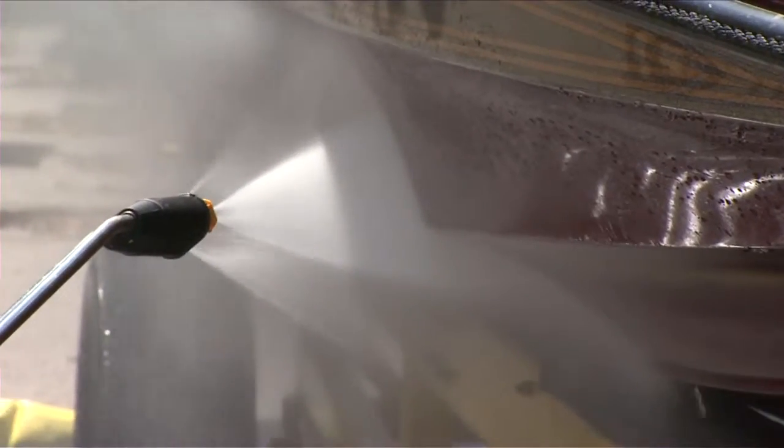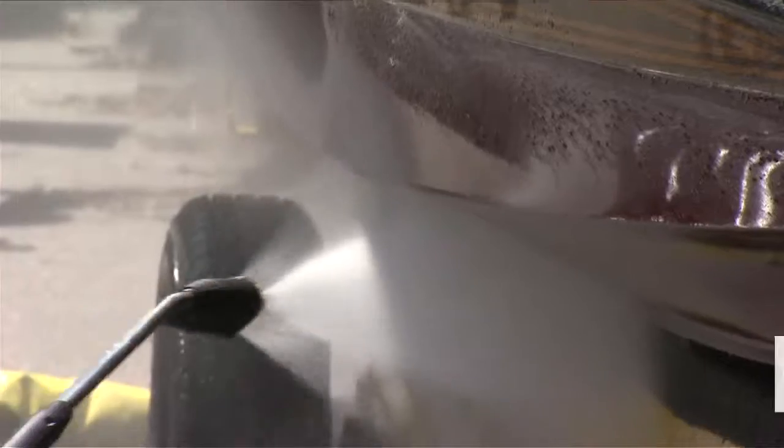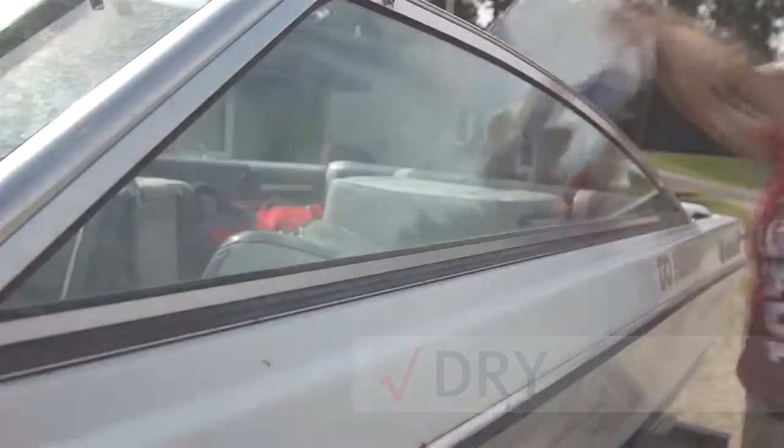Rinse boat, live well and gear with hot water. Spray with high pressure or dry for at least 5 days.